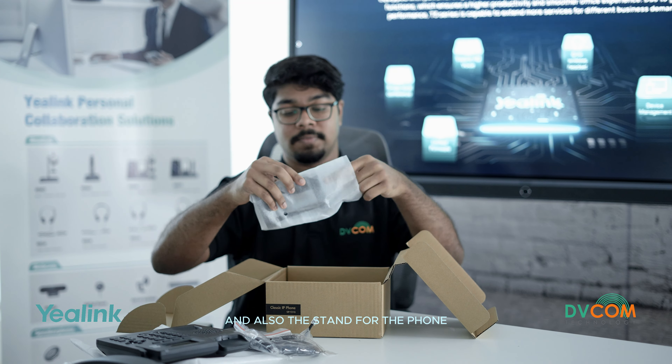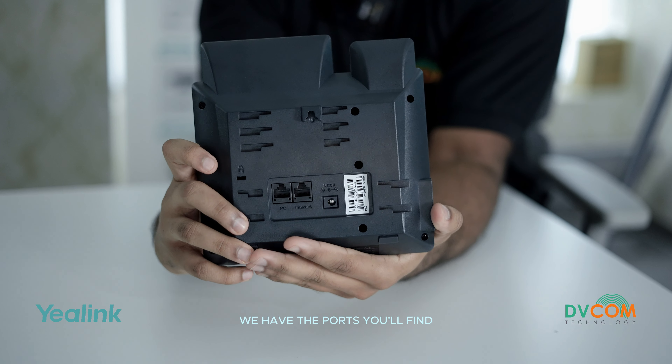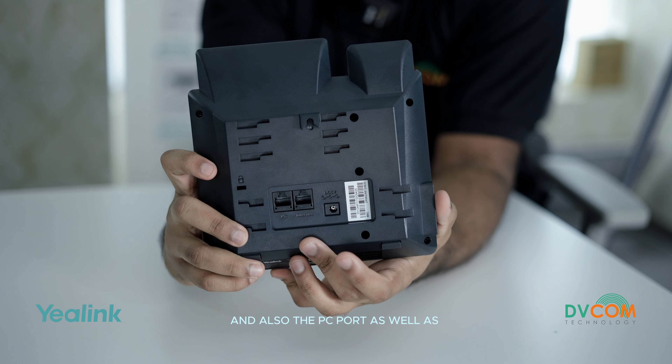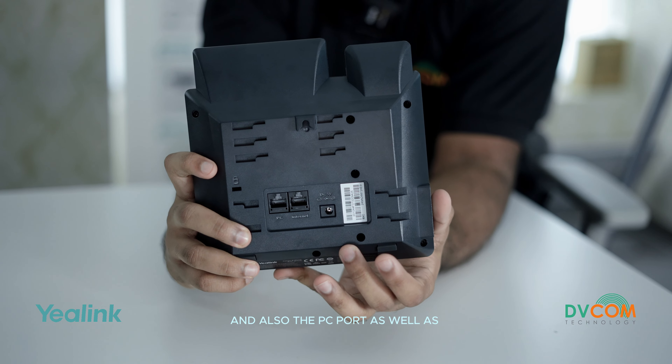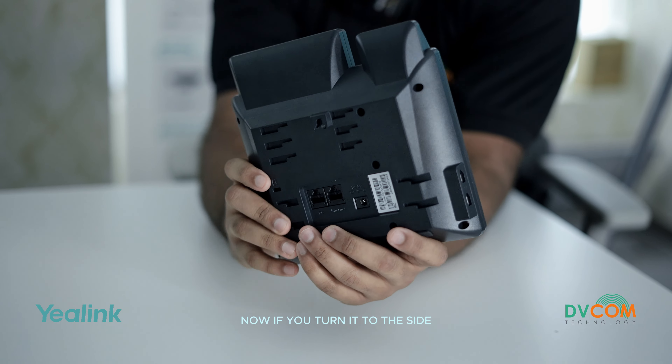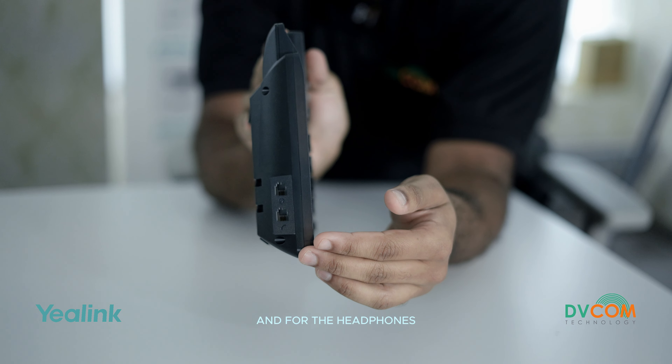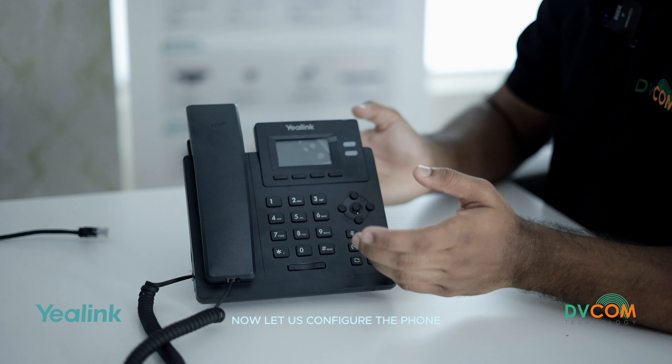Now on to the main thing — the T31G. Turning to the back of the phone, we have the ports. You'll find the internet connectivity port, the PC port, and the power port. Turning it to the side, we can see the other ports for the handset and for the headphones.